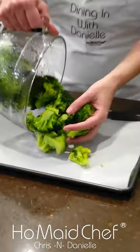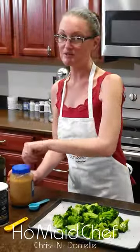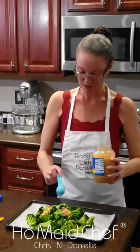We are making another version of roasted broccoli in the oven. Put the broccoli on here. Now we're going to put some garlic — three cloves.